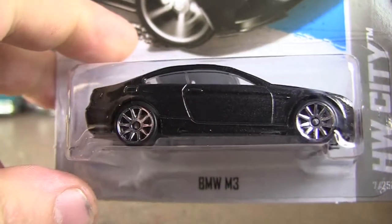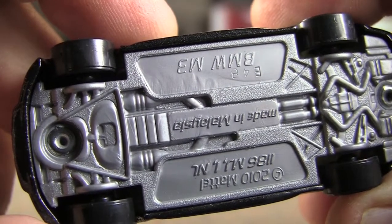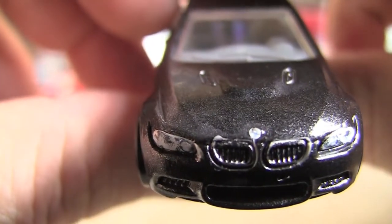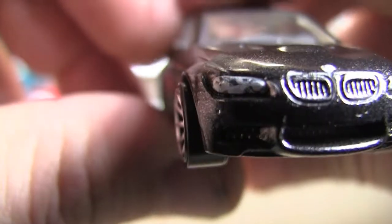Now I've already got this in the red and the blue, and of course it's a BMW, so no matter what it is — unless it's a Z3 — I've got to have it. It has a plastic base, this is a 2010 base, plastic tires. Again, as I've mentioned before with a lot of the European cars, they do give you more detail on the front.